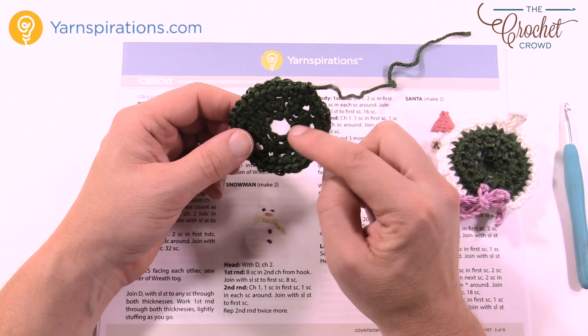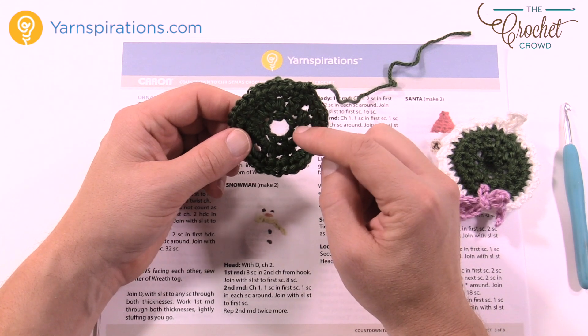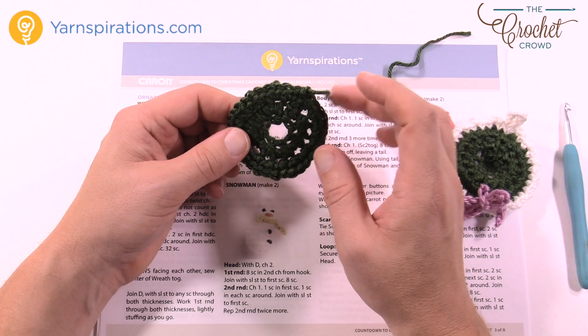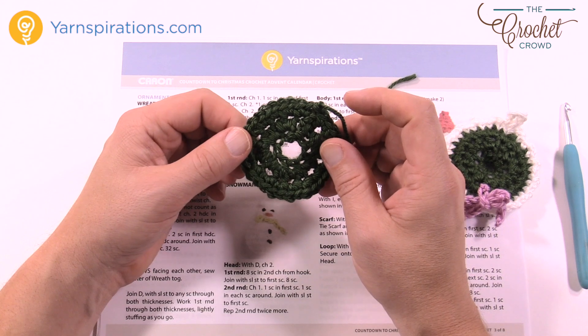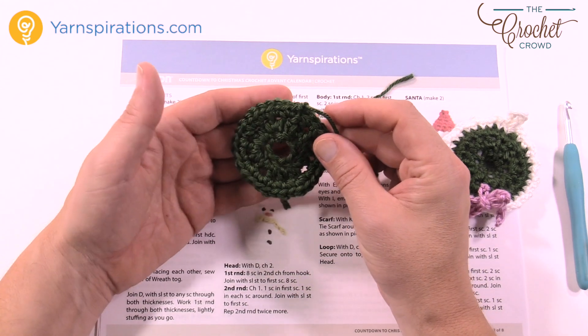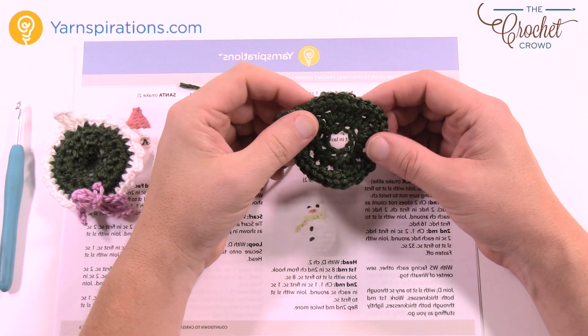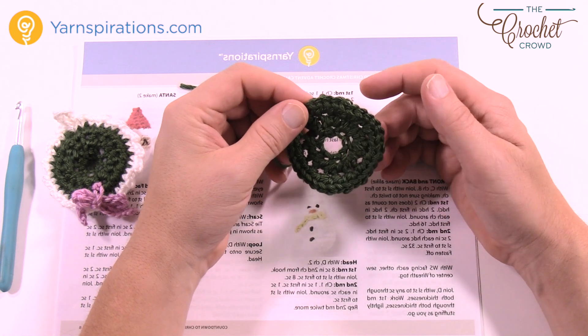We're going to start off in the center and build our way out. There's only two rounds to do. I'm going to show you a little bit of a secret right in the beginning to save you time and frustration, especially around Christmas time when we're so busy making crafts for everybody. So without further ado, let's grab your five millimeter size H crochet hook.